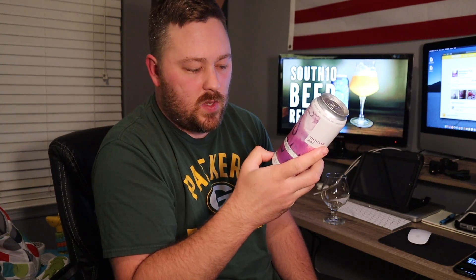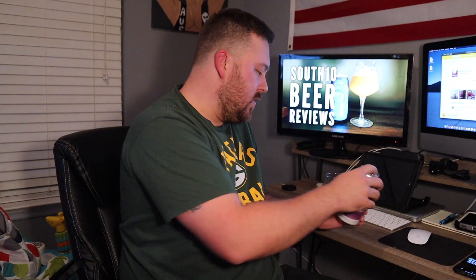As always with Untitled Art, they feature an artist on the label — this one looks pretty cool, I like it. This is a 4.5% smoothie Berliner with blackberry puree, brewed and canned by Untitled Art in Waunakee, Wisconsin. On Untappd it's getting a 4.22, which is very solid.